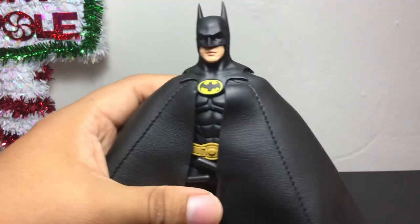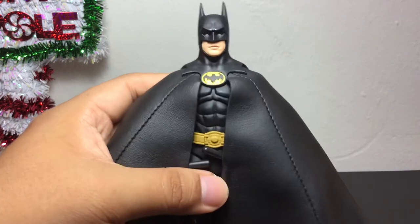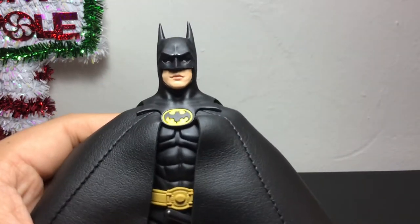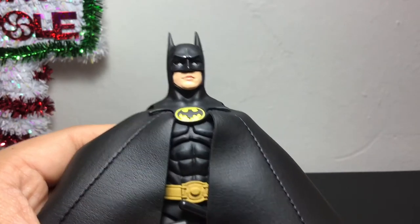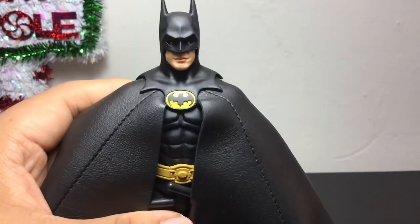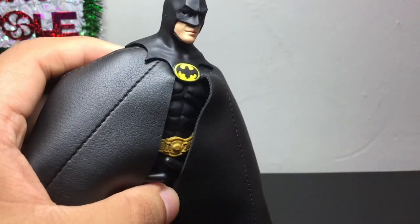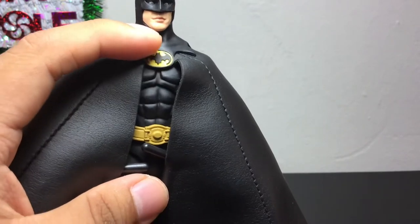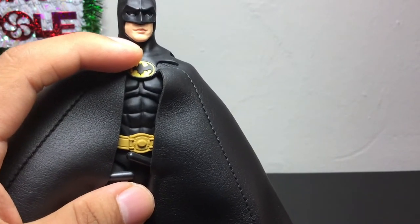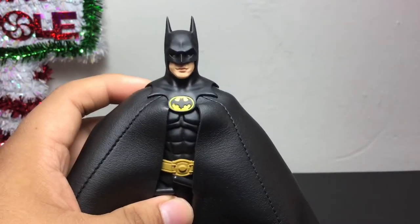I do have my Neca Toys 89 Batman on me, so I will be doing that comparison. But look at that face sculpt — that is just amazing. The eyes are painted inside so you can kind of see them. That is so awesome. I believe this is pegged onto the chest so you can remove this part and then swap the heads if you want. He only comes with one extra head sculpt, so let's do that right now.